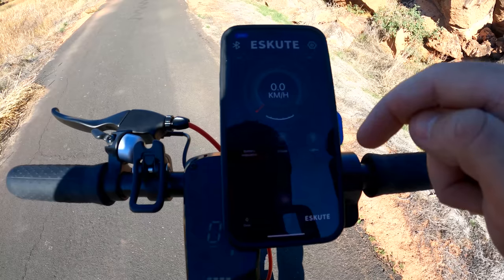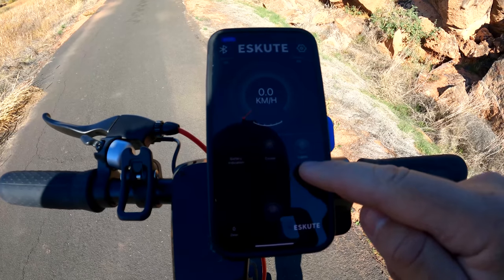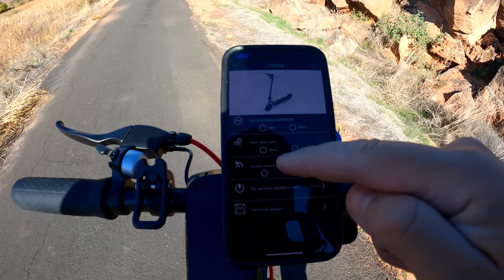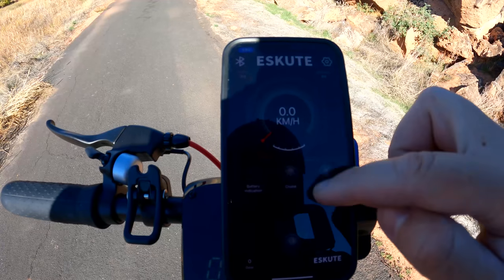The scooter does come with an app. The home screen displays speed, battery life, cruise control, and lights. You can turn the scooter on and off from there. In the settings, you can switch the units from kilometers to miles per hour, change from a zero start to a kick start, and set when you want the scooter to turn off automatically. Pretty basic and straightforward.